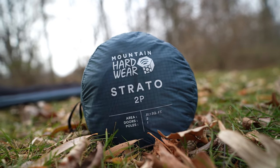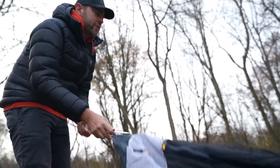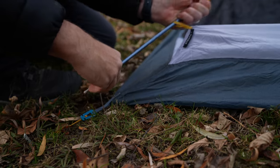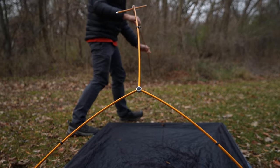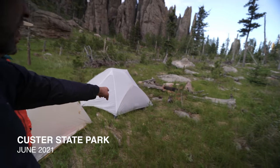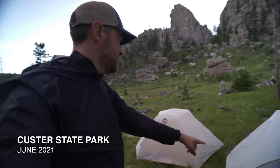Hey, what's up everybody, welcome back to the channel. My name is Dan Becker and we're talking about the Mountain Hardware Strato two-person tent — a tent that I love, I hate, and I actually bought twice. I first used this tent back in maybe May of this year. I took it on a trip to South Dakota and had it through some really wicked storms.